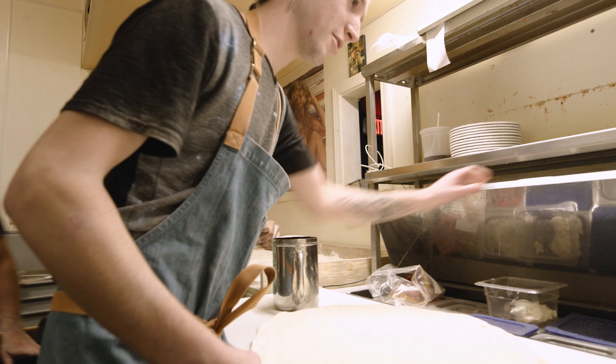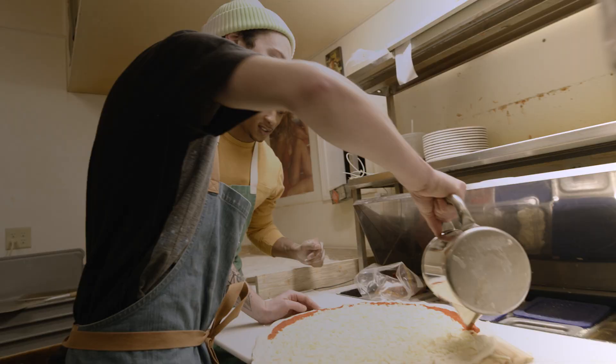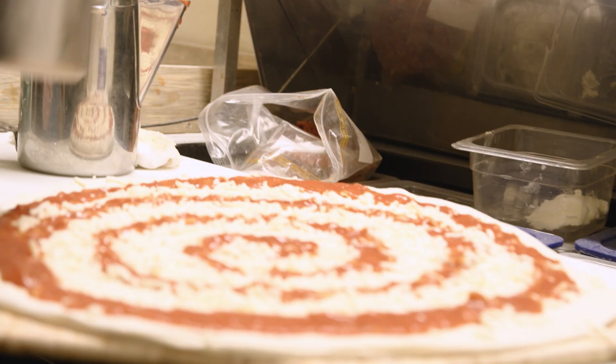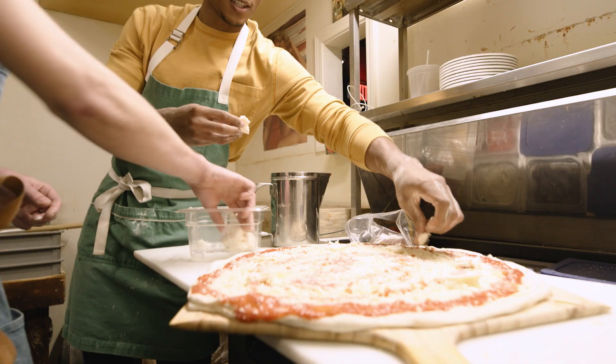Let's sauce it up. So first we do the cheese. This is going to be a Side Town pizza. It's got our fresh mozzarella made by Angela — she's great — and Parmesan Reggiano. And our fresh mozzarella made by Angie.